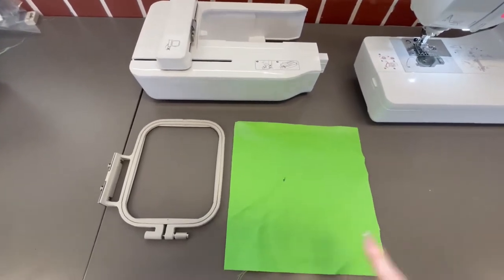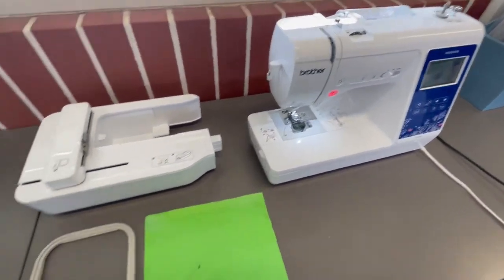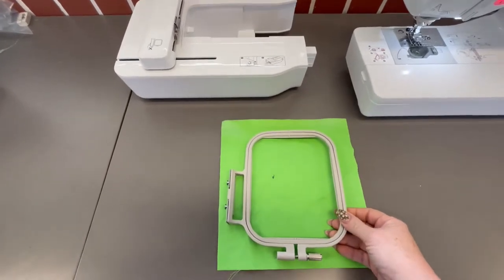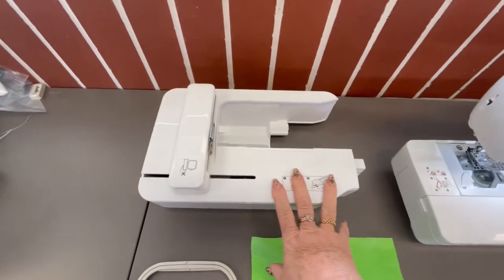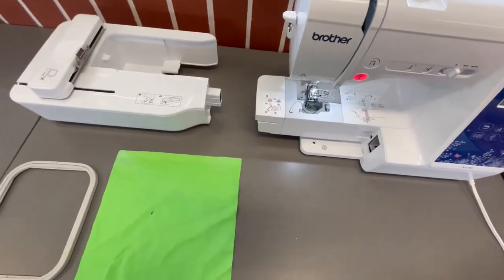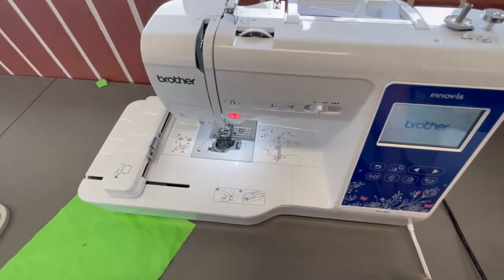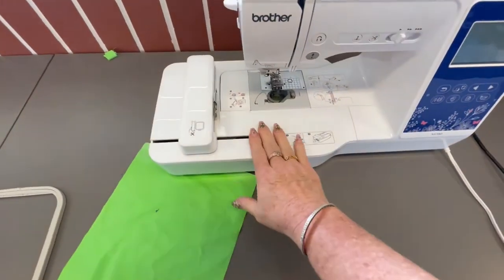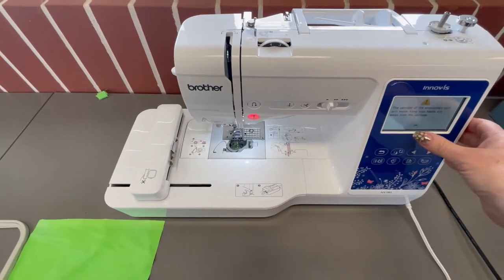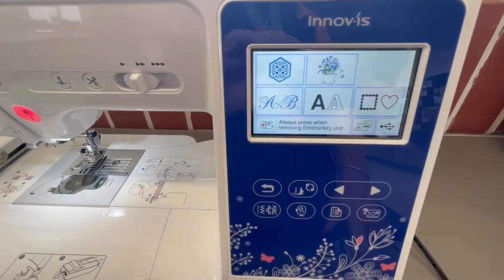We are going to do some embroidery on this pocket using these sewing machines. These are the parts you need: your fabric, which needs to be bigger than your frame, the frame you place the fabric in, and the attachment piece that clips onto the sewing machine. You need to pull off the standard section, slide this piece on, then turn the machine off and back on so it detects the embroidery attachment and brings up the embroidery touchscreen.